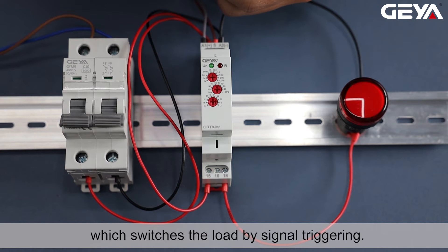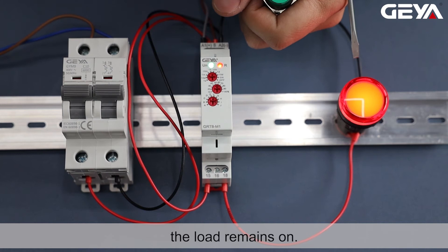Power on, then press the trigger button — the load remains on. Press the button again and the load is disconnected.